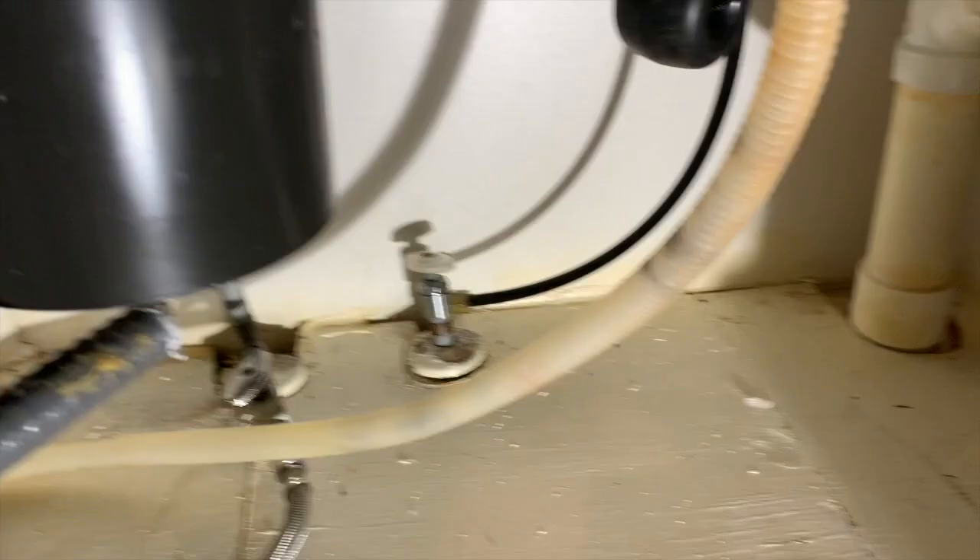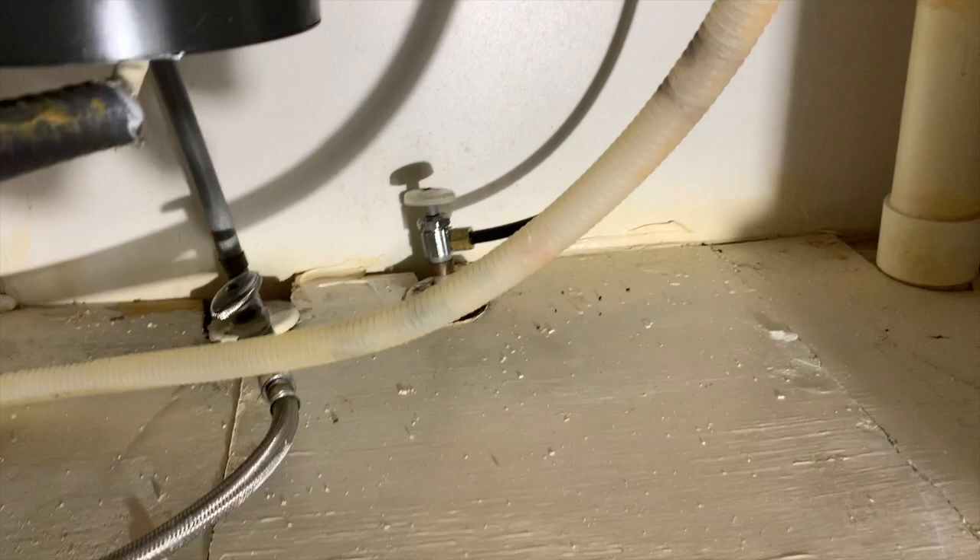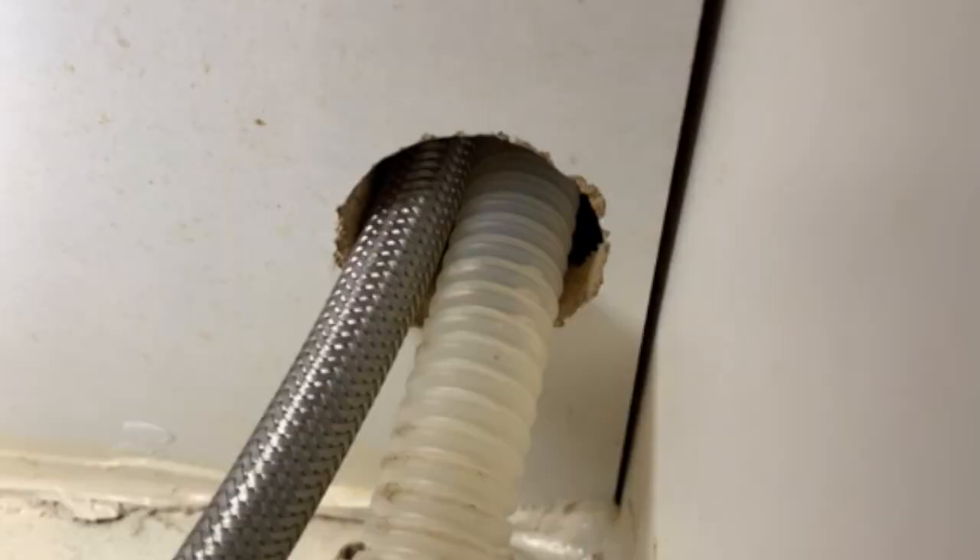Here we have a hole between the sink and where the dishwasher is underneath the cabinetry. On the left you have the water inlet from underneath the sink into the dishwasher, and on the right you have the water drainage line out from the dishwasher back into underneath the sink. This is a big gap and we've had mouse droppings down below our sink, which is a good indicator that mice are getting into the kitchen.